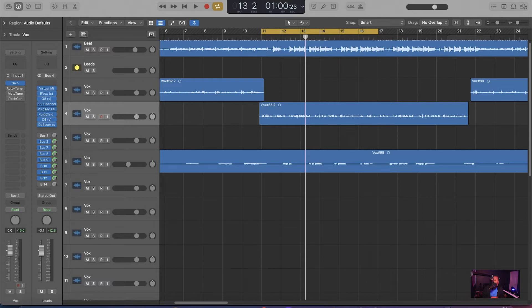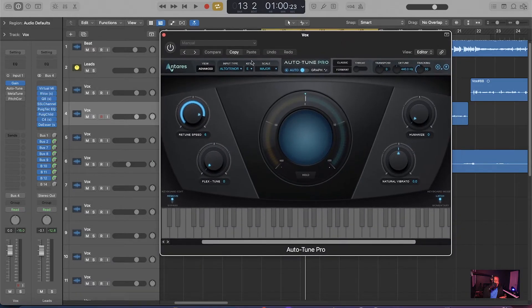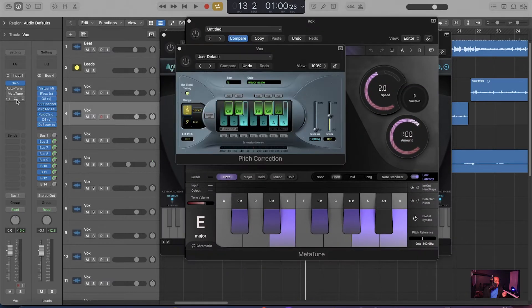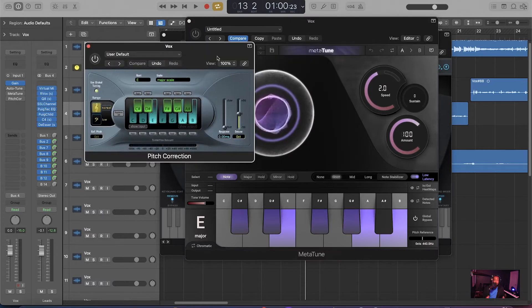Because that's all Auto-Tune is — it's correcting the pitch of your vocals, whether that's fast or slow. If you want that Travis Scott sound, or you want a more natural sound where you can barely tell you got Auto-Tune, it can all be accomplished with all three of these plugins. They all three work, they all three can get the job done. Some have advantages, some have drawbacks, but when it comes to basic pitch correction, they all can work. So if you don't have Auto-Tune and you just got pitch correction, rock out with it.